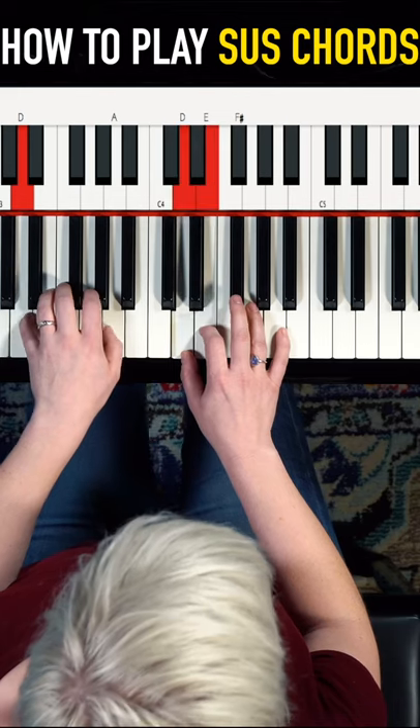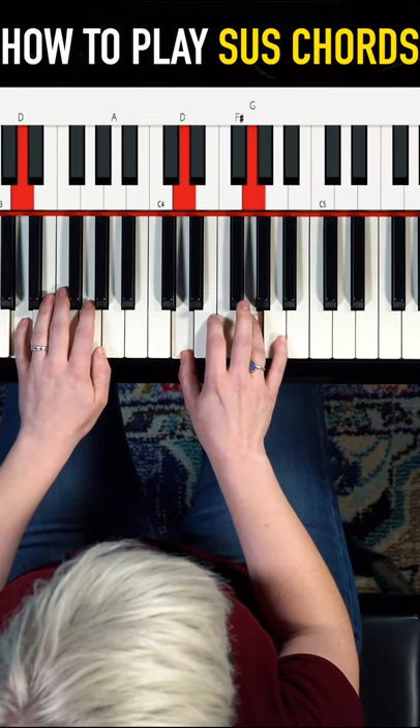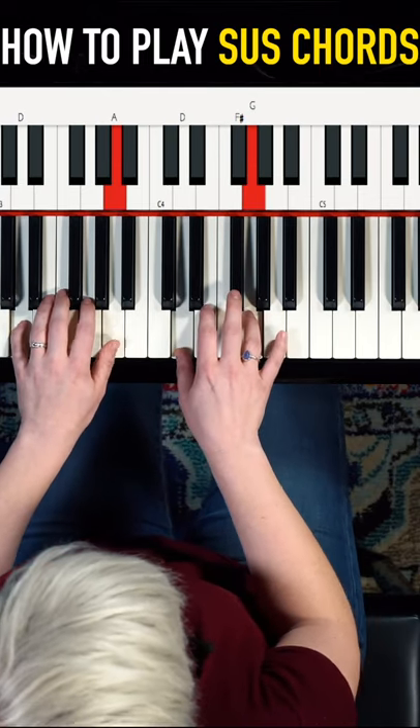So what I like to do here is just move between the sus's. You do solid form, and I'm pulsing on a fifth with my left hand — so on the one I'm landing on the D and I'm playing the fifth for every other beat.